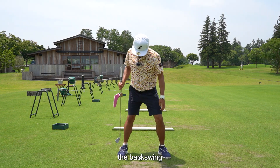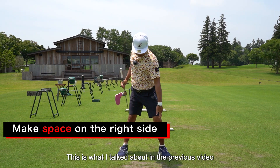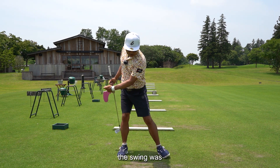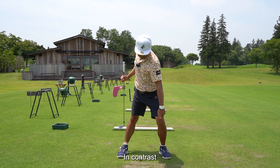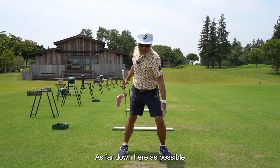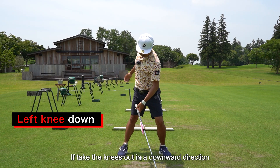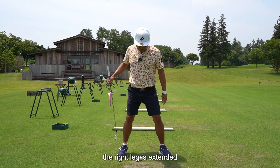First, in the backswing, rotate and then make space. This left knee is the key point. Previously, the swing involved a parallel move. In contrast, the latest swing takes the left knee as far down and forward as possible. Assuming a driver, if you take the knee out in a downward direction, you will have space on the right side of your body. As a result, the right leg is extended.